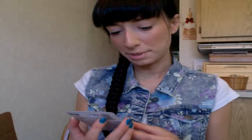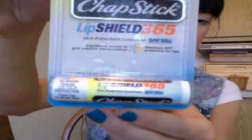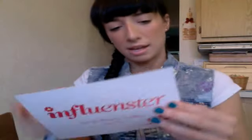The next product is the ChapStick Lip Shield 365 Skin Protectant Sunscreen with SPF 50, and it says new advanced formula. It looks just like the regular ChapStick bottles. It runs from $1.89 to $2.39, and it says this new product offers all season protection and moisturization for year-round exposure to the sun, wind, and cold. With SPF 50+, it helps to protect from the sun's damaging UV rays. I love ChapStick — it's always a good product to just throw in your bag.